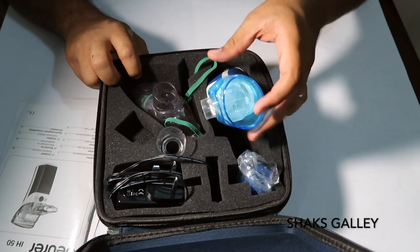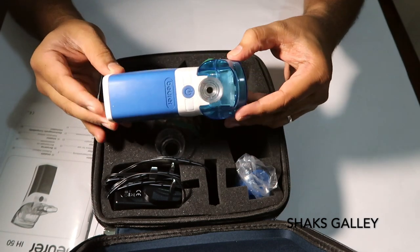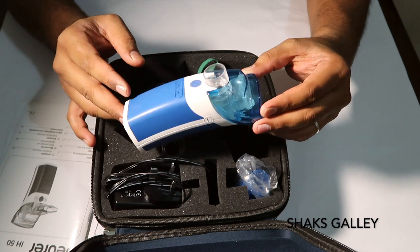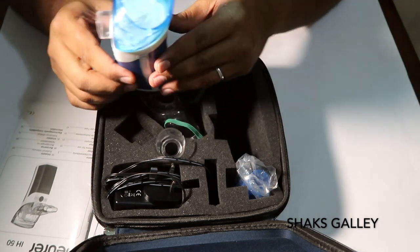It's the main device — a lightweight nebulizer machine. This is an accessory device included with it.